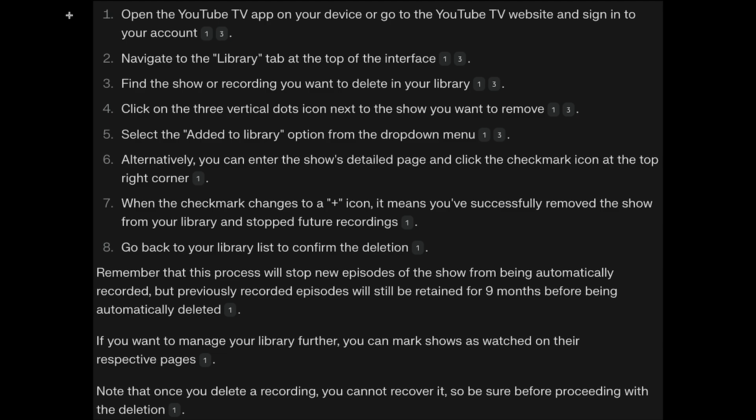Go back to your library list to confirm the deletion. Remember that this process will stop new episodes of the show from automatically being recorded, but previously recorded episodes will still be retained for nine months before automatically being deleted.